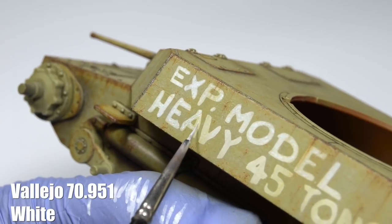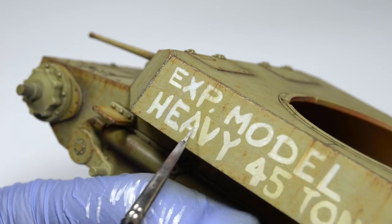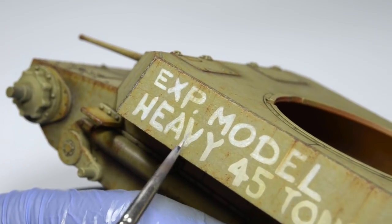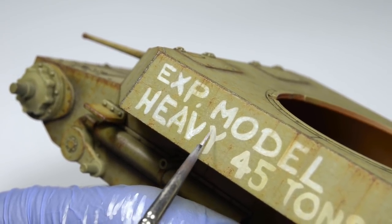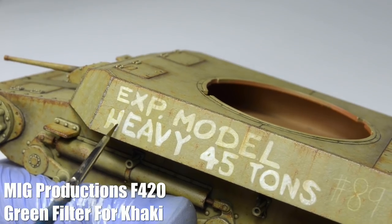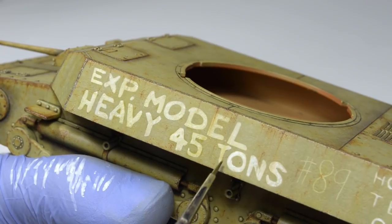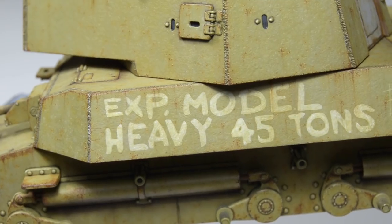I'm just using diluted white paint to add tiny brush strokes on top of each letter. I admit I made a mistake while airbrushing them — I should have sprayed them over a layer of chipping fluid, which would make them look more distressed. Lesson for my future self. Then I added a few filters on top of them, painted in a random way, not as a uniform coat. This made the letters look more faded and the result looks quite okay.